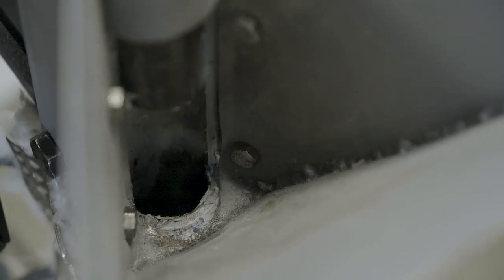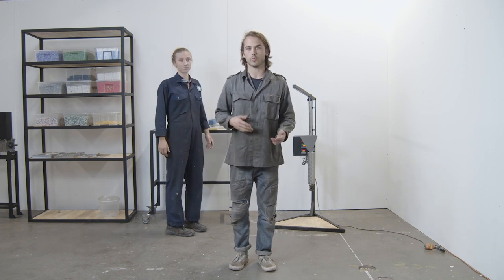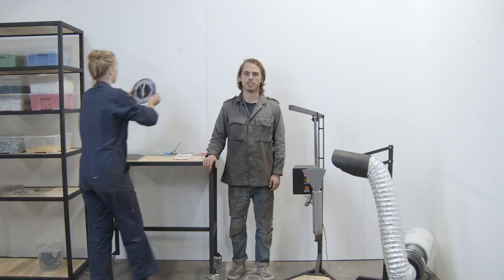As the machine heats up, you might notice some fumes. There are a few ways you can address this — the simplest being to make sure you're in a well-ventilated area with open windows and doors. You can also wear a filter mask and use a filter caddy. Check out the safety video in the Academy to learn more about these options. It usually takes the plastic a few minutes to melt, so it's nice to have a clock to keep track of time.